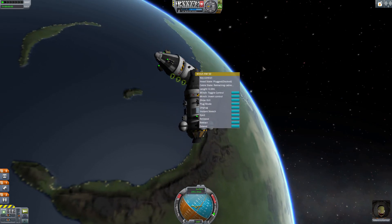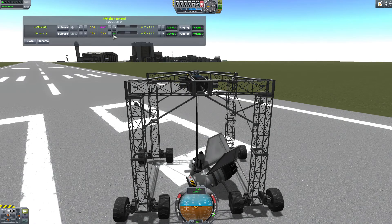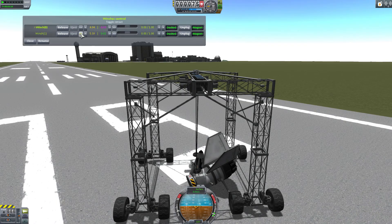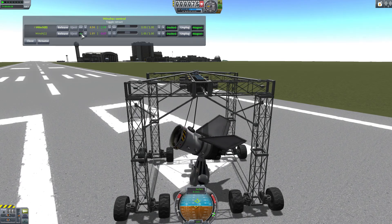You can also while on EVA connect grappling hooks and magnets to other objects and then using the winches pull them in. The Kerbal Attachment System is pretty much a required mod if you plan to build a base or build a large complex interplanetary craft.